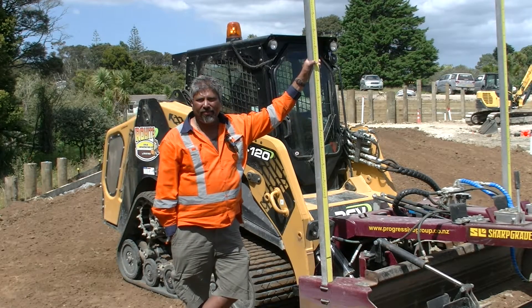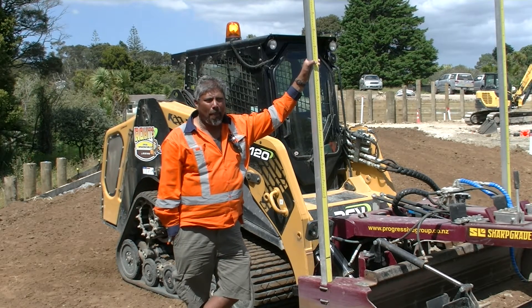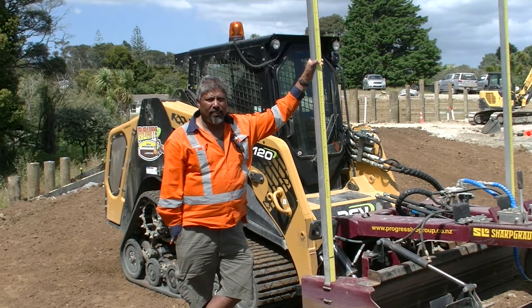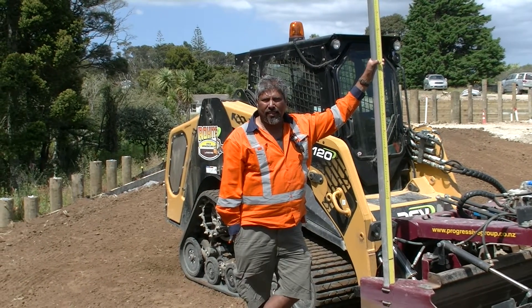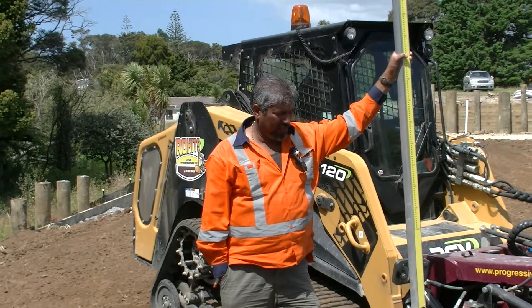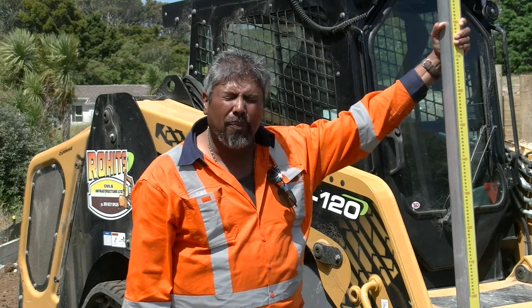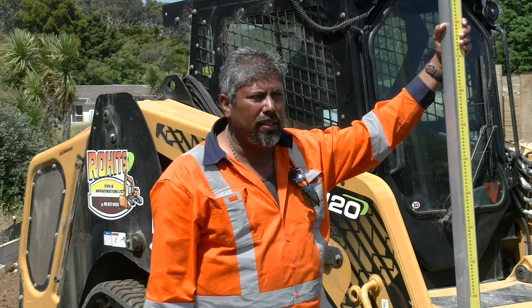We're here today talking to Rohit Chand from Rohit Civil in Auckland, New Zealand. We'll get him to talk about the Sharp Grade. So Rohit, how long have you had the Sharp Grade? I have had the Sharp Grade since September 2017.